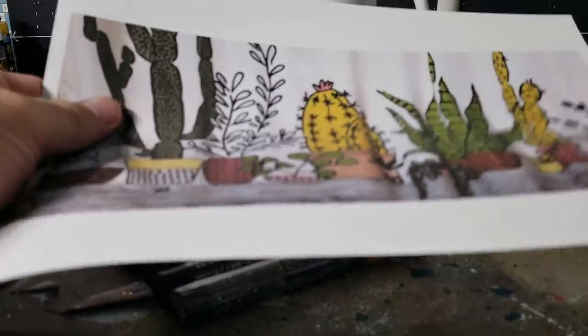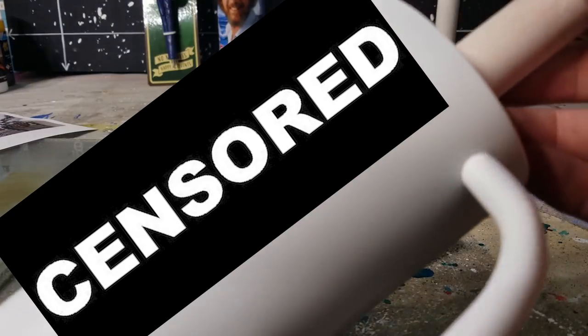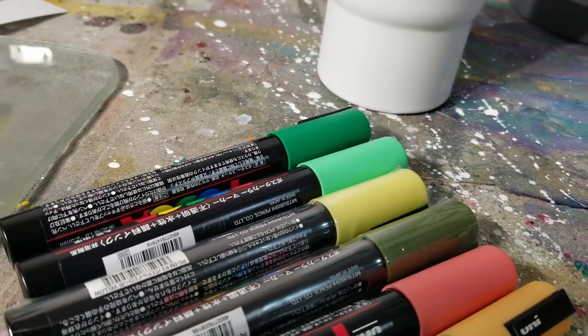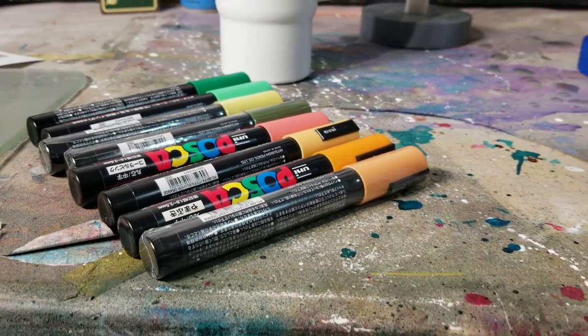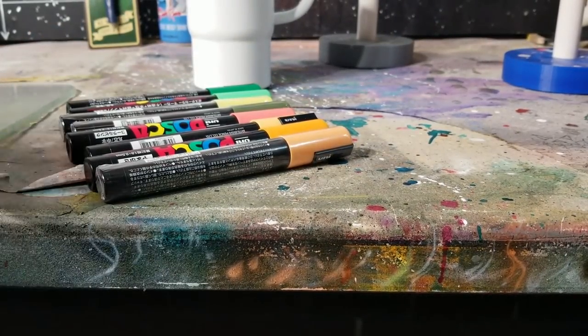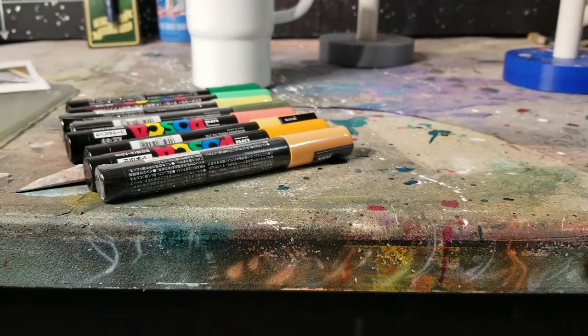There we go. We got our little reference printed out, we got our shamelessly naked tumbler — cover that mess up! And we have our beautiful set of Posca markers. Bought the whole set, link in the description, it's really worth it. And these are the colors we're going to use. I've matched them up sort of to our reference. Of course, computers print out colors weird.